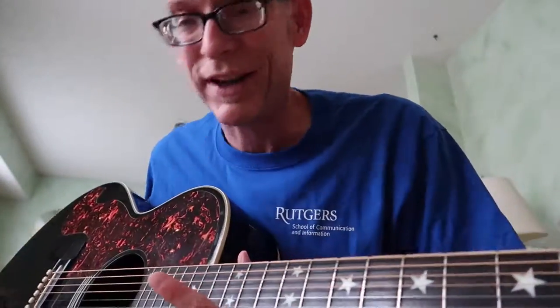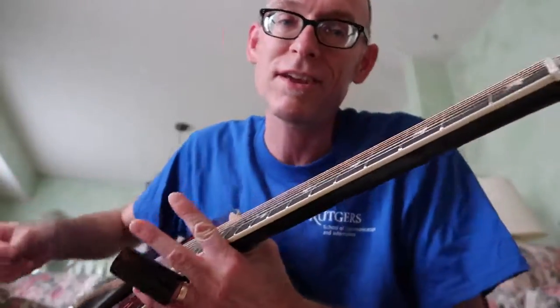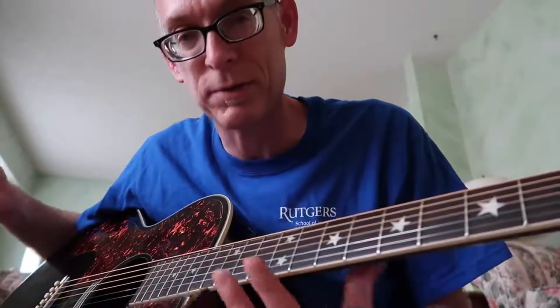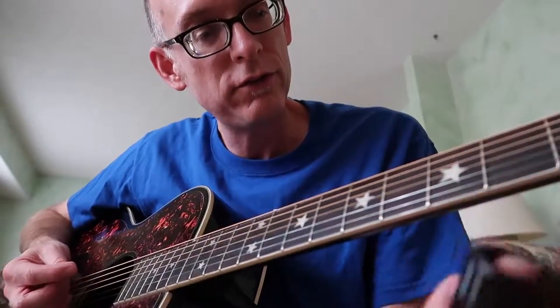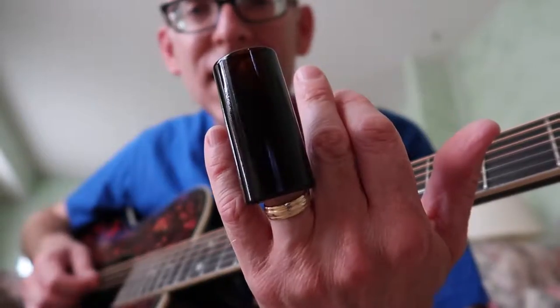That's the end of it — it still plays well. I have a couple other guitars nowadays, and when I got it I just thought that's really cool looking, and I still think so. I have it tuned to an open G tuning and I'm learning to play slide guitar.